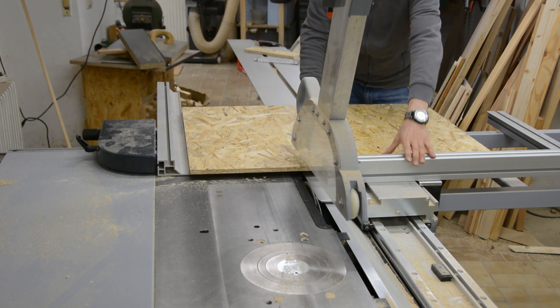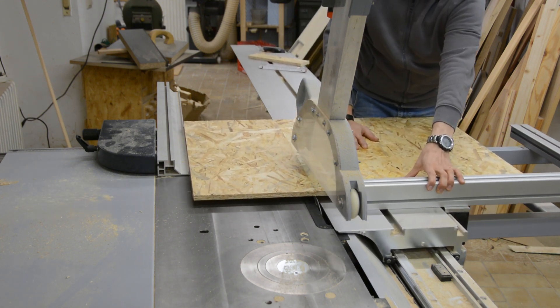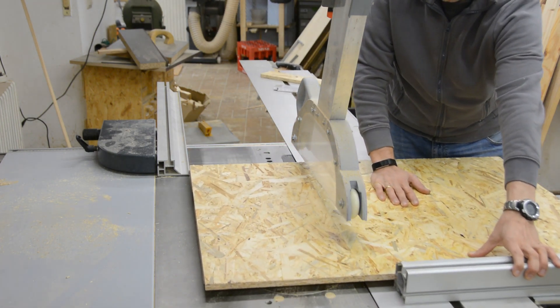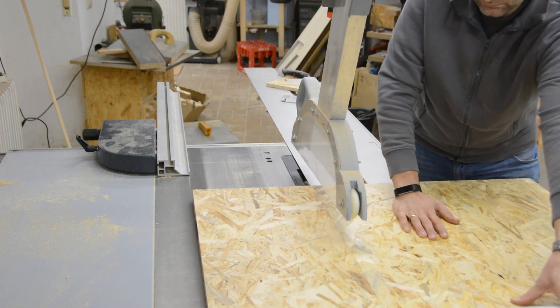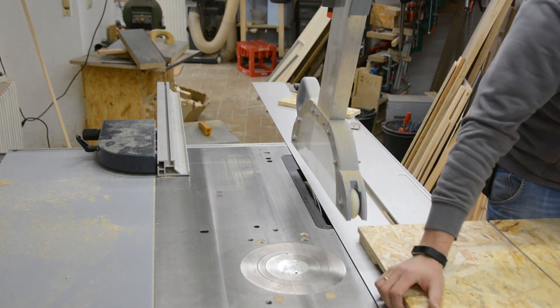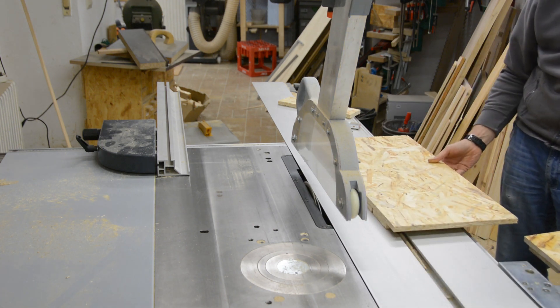We can now also cut the panels to their final length. Unfortunately we messed up the direction of the box and cut one end too short, as we will see later. We cut through the strips but not the side pieces on the table saw and also remove some more material on the freshly glued strips so that we can assemble a box.